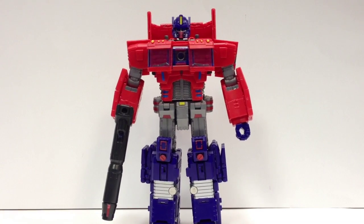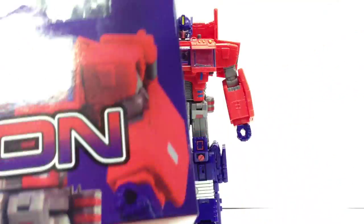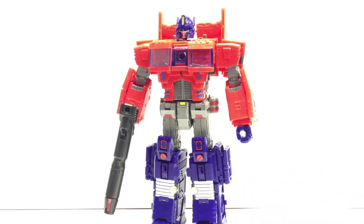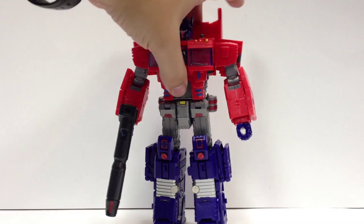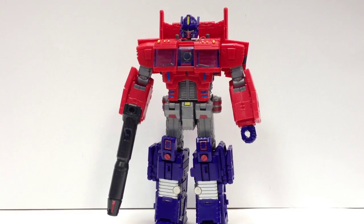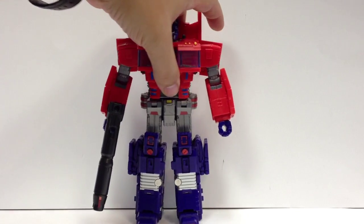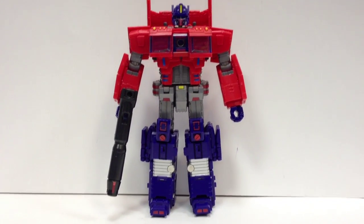He comes in the standard — I don't want to say minimalist — basic is probably the word I'm looking for — Toy World packaging. It's just a tray, a box, a couple of product pictures on the back. Not cluttered, very basic packaging. Just a plastic tray, twist-tied in with a couple of accessories. The gun and the matrix in his chest are packaged in separate little divots in the plastic tray.